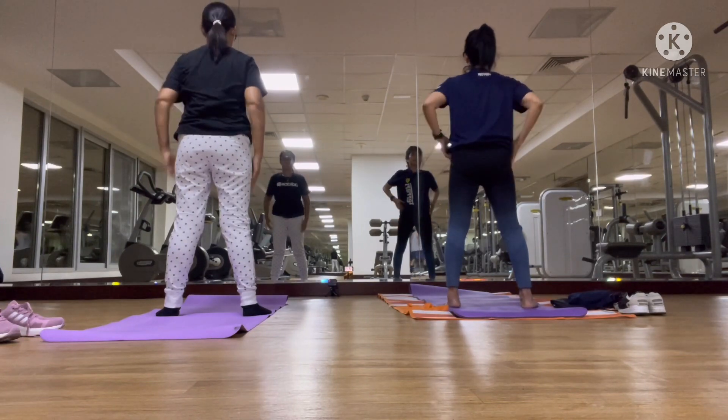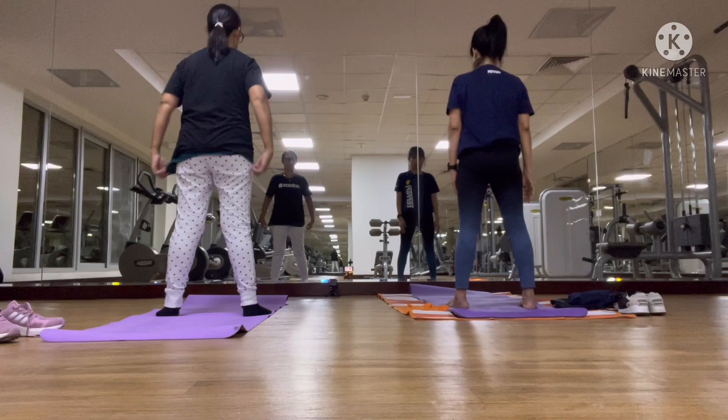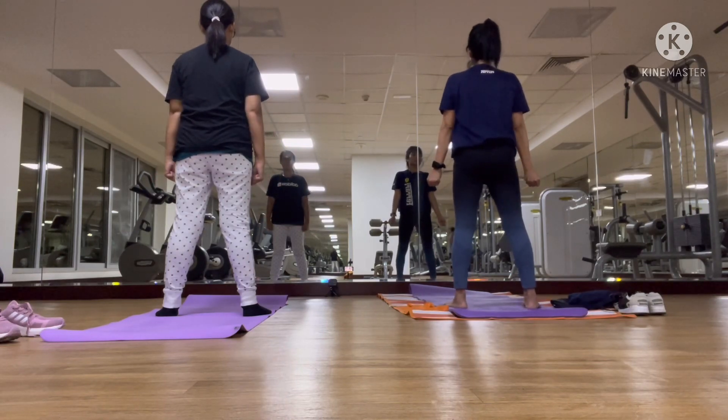Hands down, hands down. Let's bring your arms. Get your hands down, hands down. Tongue inside. Bend your knees. Start.